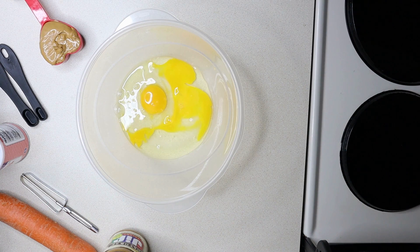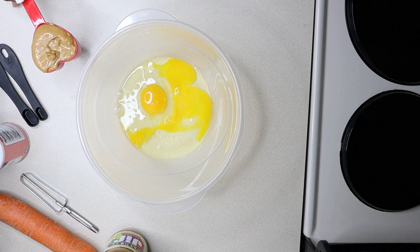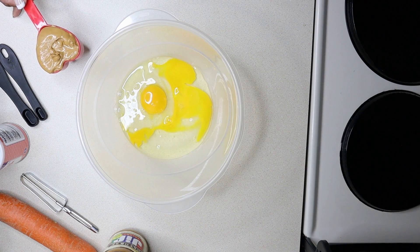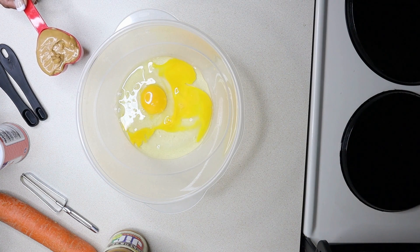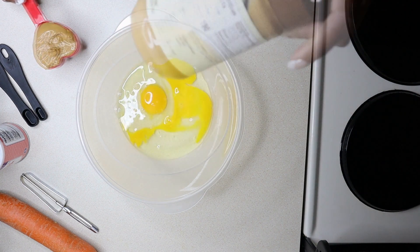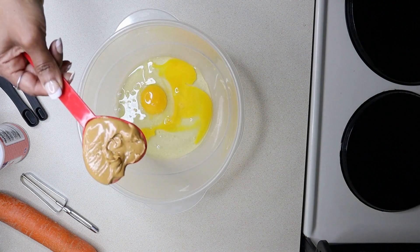Next, let's add the peanut butter. Now if you have seen my last recipe video, the basic biscuits, I used the same natural peanut butter in that recipe. We're going to use the same one in this recipe. I'm using natural Jif creamy. When you're doing a recipe for your fur babies, you want to make sure that the peanut butter has zero to low sugar and it doesn't have any added oils. Let's add that peanut butter.